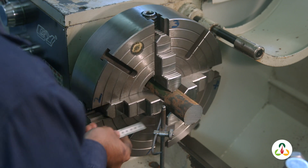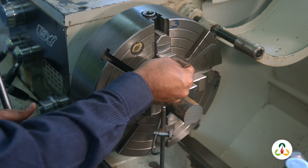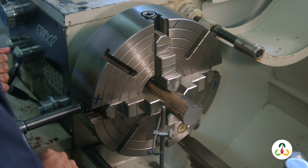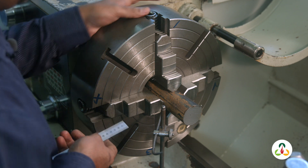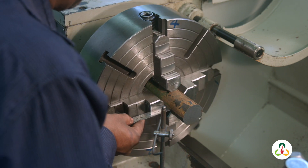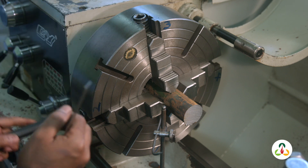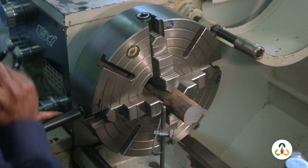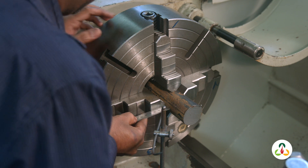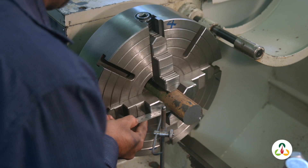Let's bring jaw 2 down and measure that gap — this is almost 10 millimeters. We need the workpiece to move towards us, so we loosen jaw 2 and tighten jaw 4. Let's reset the surface gauge for a gap of 10 millimeters and check again. Jaw 1 is 10, jaw 3 is 10, jaw 2 is about 10.5 — it needs to move a little more. Loosen jaw 2 and tighten jaw 4. Now jaw 1 is 10, jaw 2 is 10, jaw 3 is 10, and jaw 4 is 10.